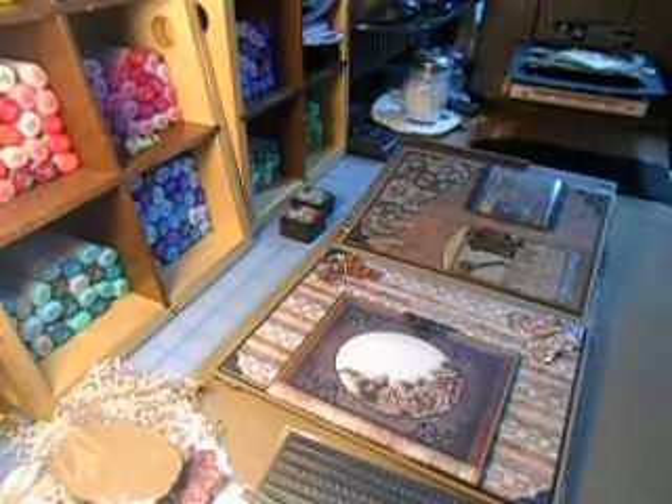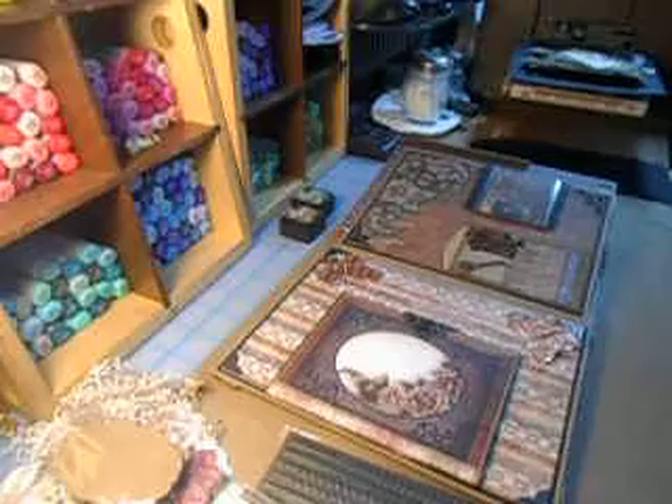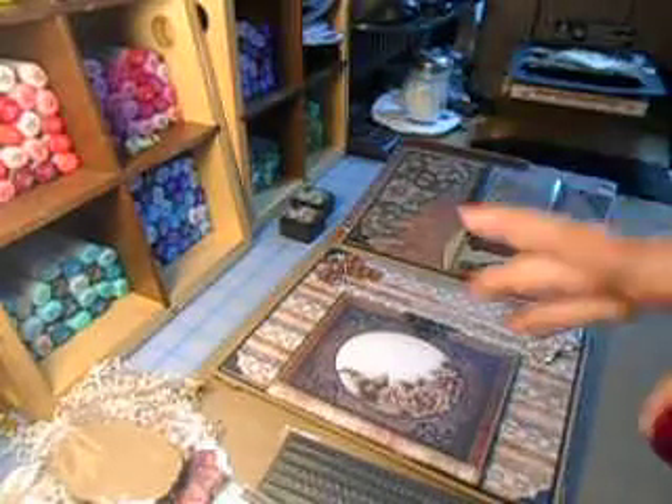Hi, Carol here and welcome to my craft room. I am in embellishment mode and I honestly don't know where to start, so I thought I would switch over to my camcorder because I can pause it as we go through each page.